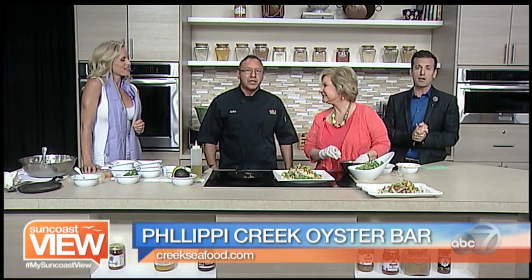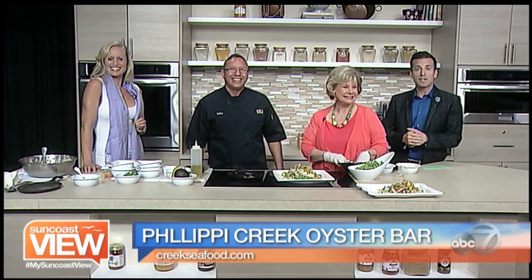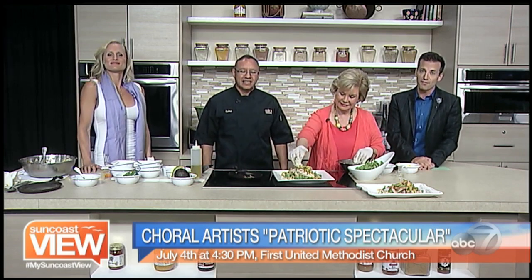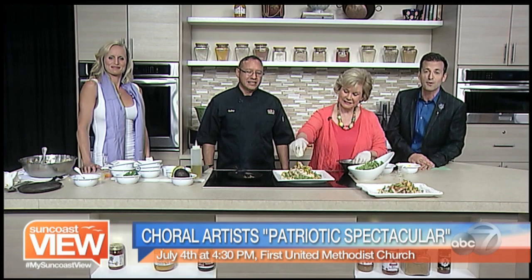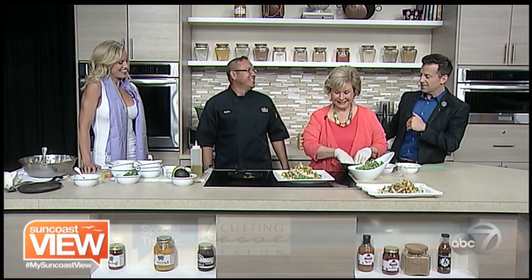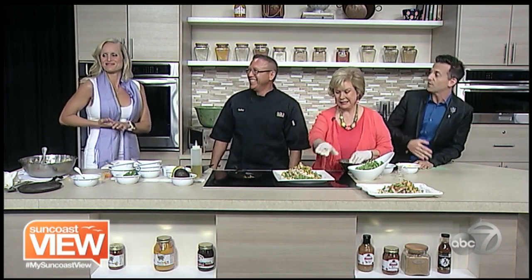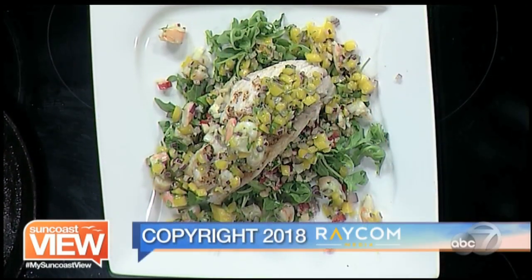We are open July 4th — come and see us, we love you! Dine outside or inside, with specials. Also happening July 4th is the concert with Choral Artists of Sarasota at 4:30 PM at First United Methodist Church — find out more at choralartiststsarasota.org. And don't forget to make your voice heard on the Sarasota Bayfront Project — take their online survey at thebaysarasota.org. Thank you Chef Pedro! We're diving into the Key West snapper salad — enjoy the Suncoast view!